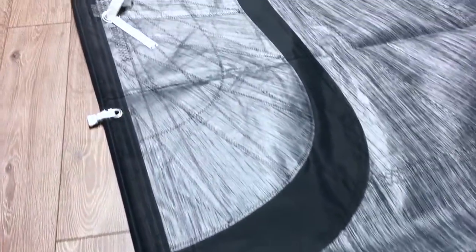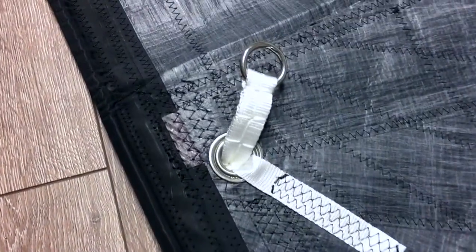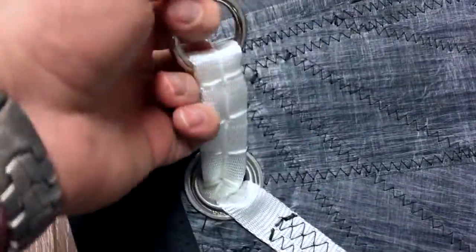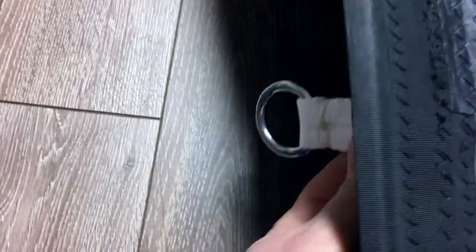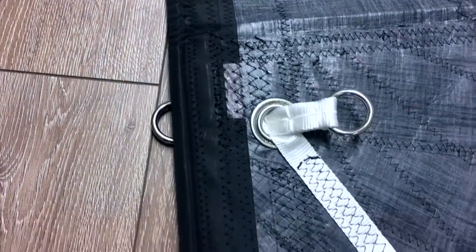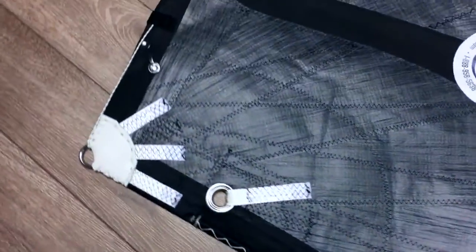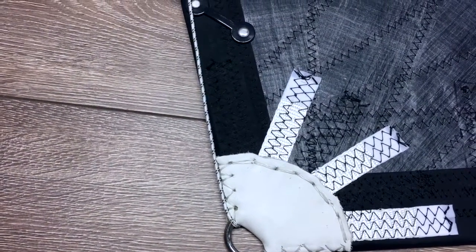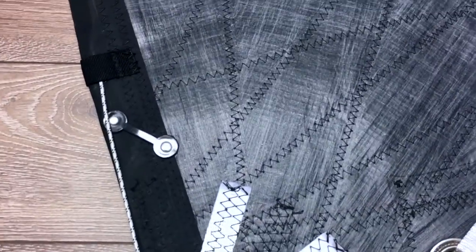I'll quickly walk down the luff here. I did want to stop at this reef point because we added a set of dog bones for it. Dog bones help with reefing — you're going to reef to this, the webbing goes all the way through, and the two sets of rings are a set of rings. We'll finish up here in the tack. Very similar to the clue, we've got a leather wrap there and the radial corners.